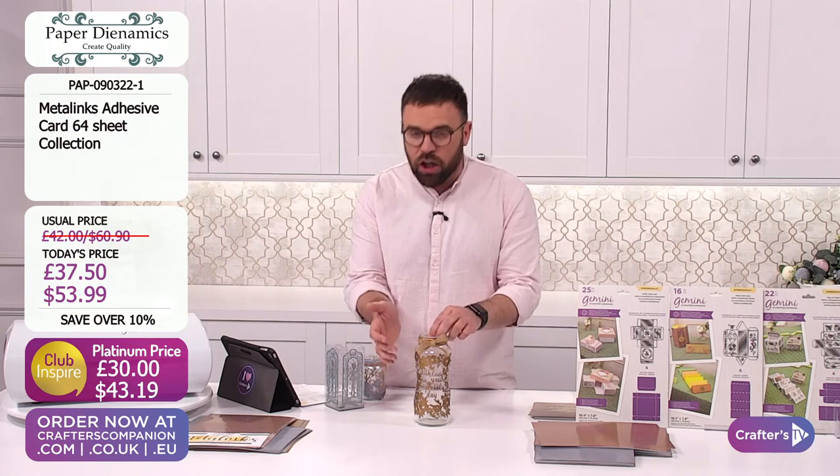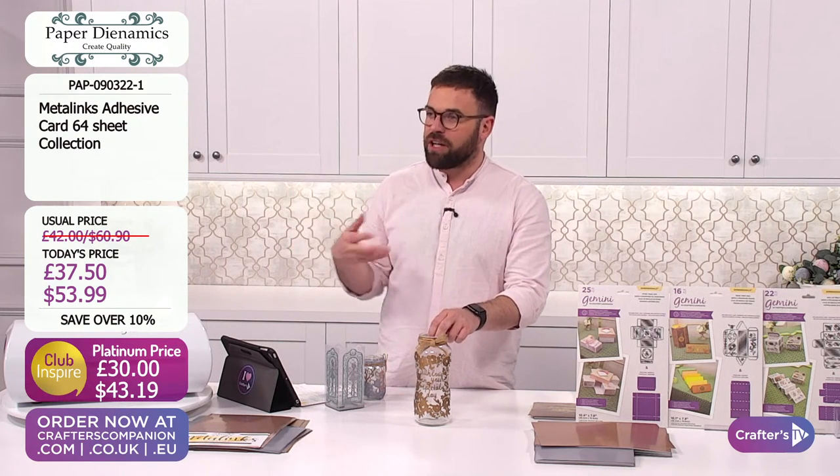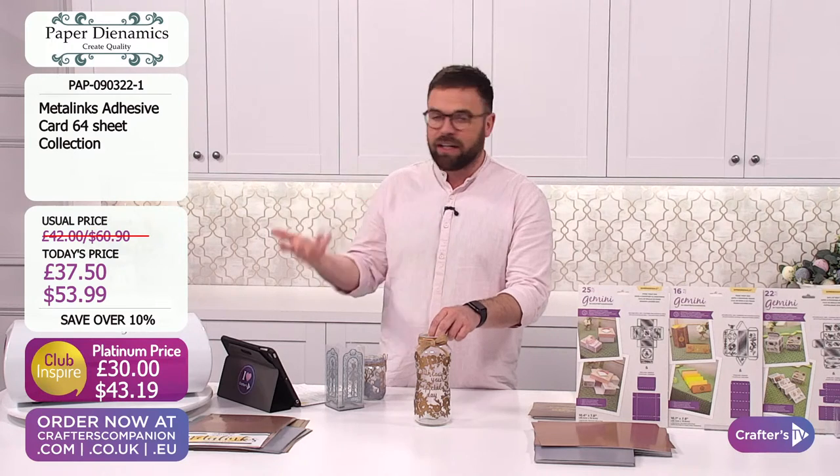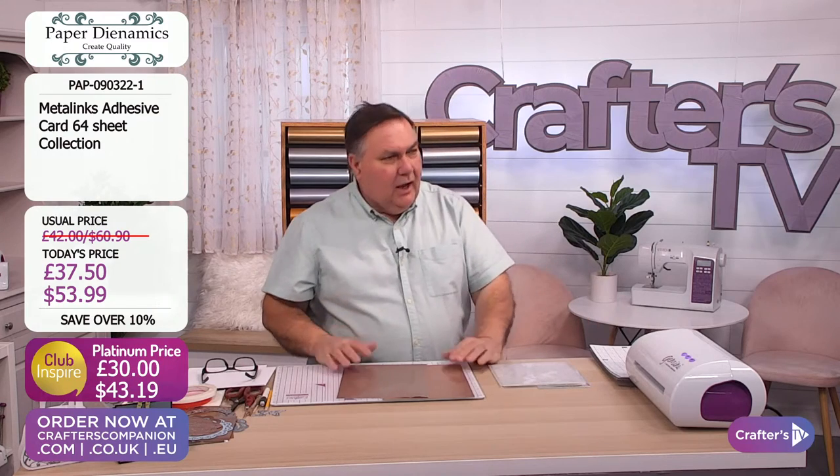Die cutting is perfect with the adhesive. Will it go through electronic cutting machines as well, something like a Scamica or a Cricut? It will - I've got one here ready to go.